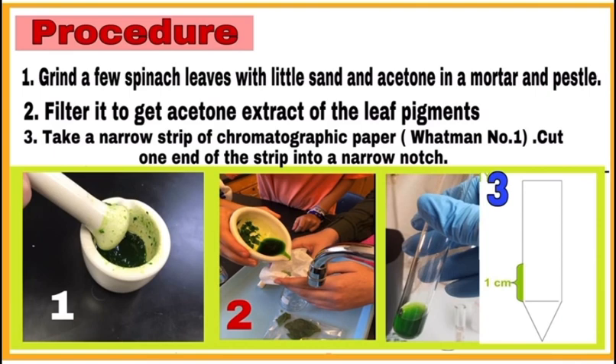Let us see the procedure. See the pictures given below. Step one: grind a few spinach leaves with a little sand and acetone in a mortar and pestle. Step two: filter it to get the acetone extract of the leaf pigment. After filtering, we get the extract of the pigments in the test tube.